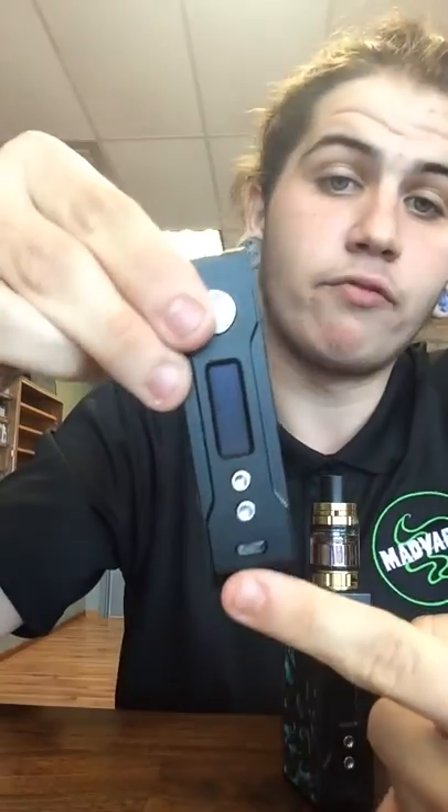It's pass-through capable right here on the front. It also has, like the DNA, a partner app on a Windows computer. So you'll download that once you get the Vupu, and then this thing's almost fully customizable.